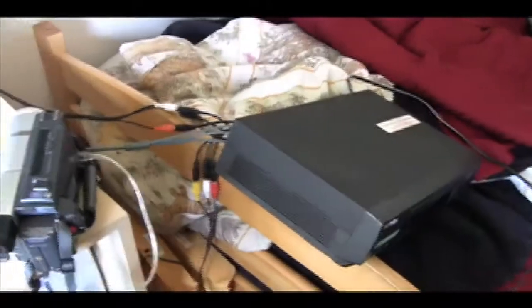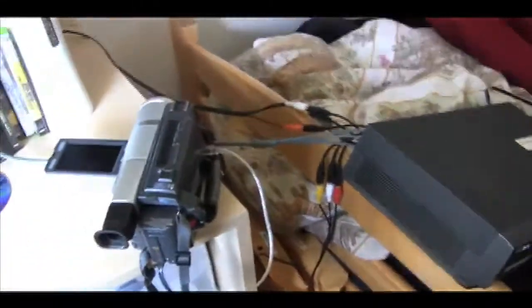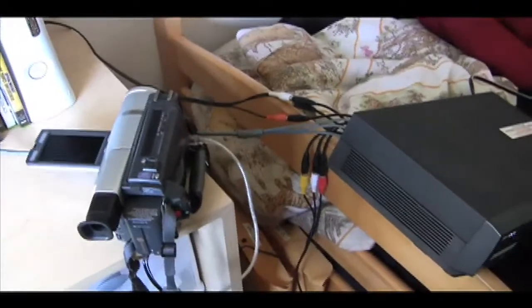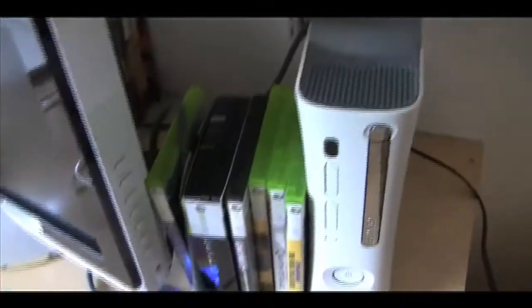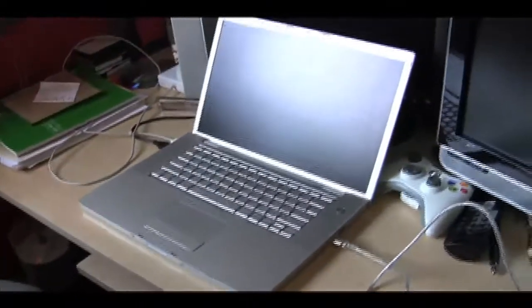Alright, so this is our very complex capture setup right here. I'll see if I can explain to you how it works. We have a Sony Handycam which records to a Hi8 tape. We have a VCR here, and we have our Xbox, our TV, and our computer.